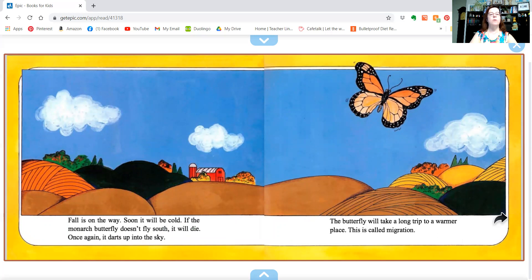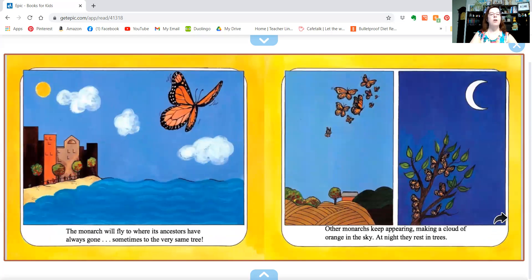Fall is on the way. Soon it will be cold. If the monarch butterfly doesn't fly south, it will die. Once again, it darts up into the sky. The butterfly will take a long trip to a warmer place. This is called migration. The monarch will fly to where its ancestors have always gone, sometimes to the very same tree.